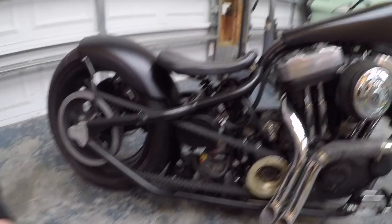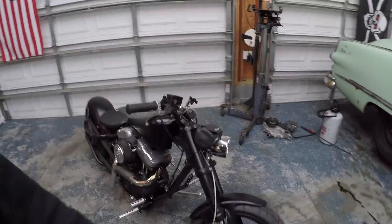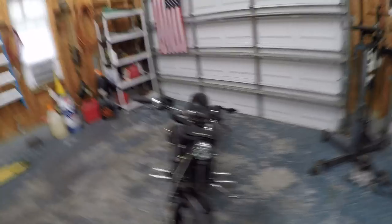It gets a little squirrelly, so if you're riding 100 miles an hour it's a little unsafe. And there's nothing to protect you from the wind on this thing — no windscreen, no fairing, nothing. I always wear long sleeves when I ride it, but the wind at 70 is pretty harsh. So if you're riding 100, it's going to be really bad.